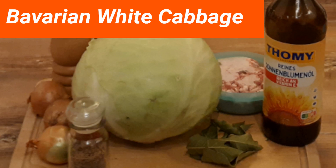Today we are preparing a winter meal, which can serve as a meal but is mostly used as a condiment to meat and potatoes. It's called Bavarian White Cabbage.